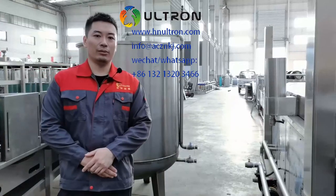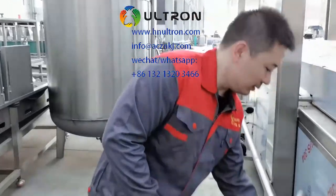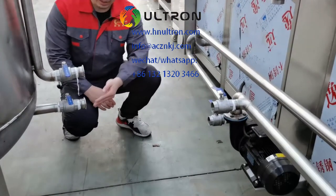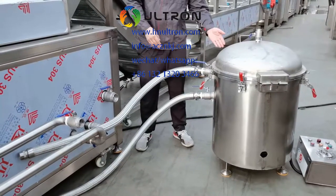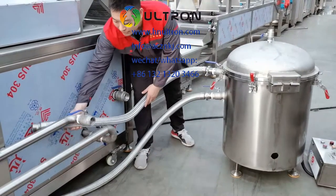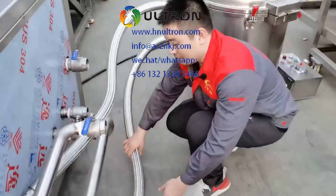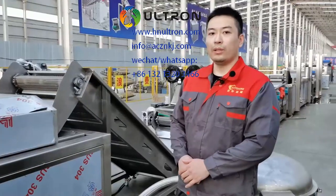Now I will show you how to connect the frying machine and the oil tank. We will prepare a stainless steel pipe for you. You need to use that pipe to connect the upper port to the upper port and the lower port to the lower port. Then you need to connect the vacuum filter to the frying machine using this pipe, from this port to this port and this port to this port, like this. You also need to connect the oil pipe here.